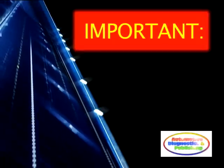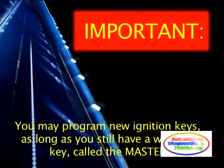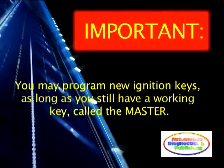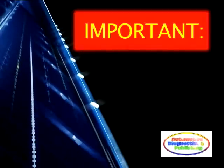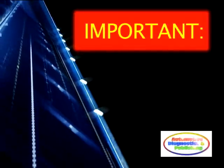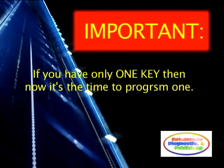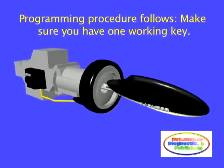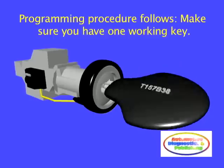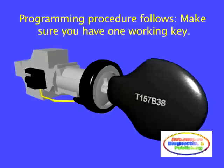Important! You can program new ignition keys as long as you still have a working key, called a master key. If you purchased a used Toyota model, chances are you only got one key with it. Understand this: if you lose that key or the electronics get damaged, you'll have to replace the anti-theft computer and add at least two new keys to it — all at a cost of a few hundred dollars. You can program new keys with the following procedure, so long as you still have a working key. Otherwise, any thief can reprogram new keys for your car.